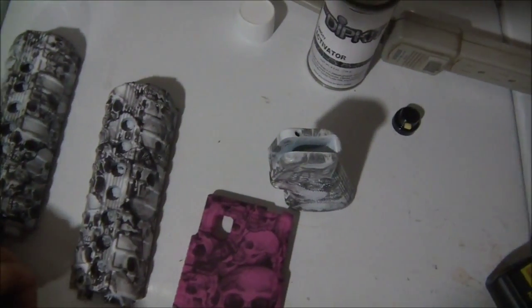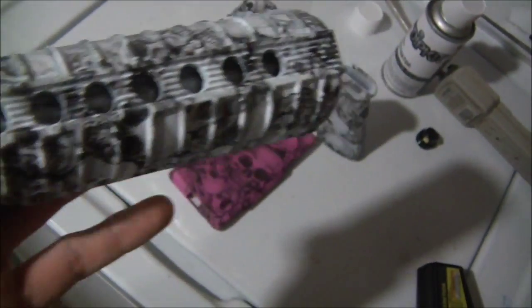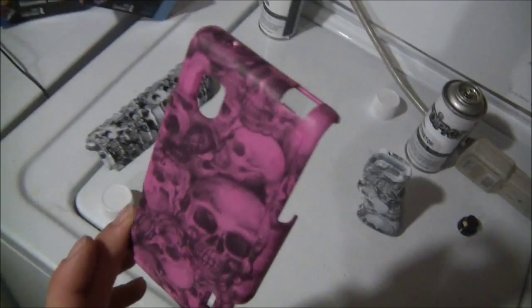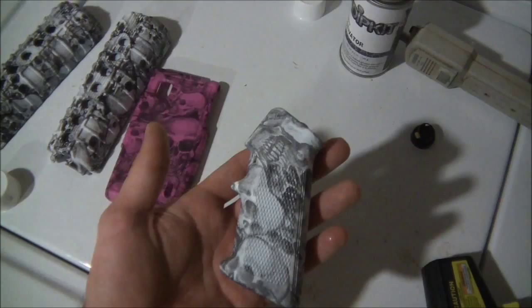So this is what we got. The first one turned out really good on one side, got a little bit messed up on the other side — that was because the cap knocked into the water and got water everywhere. As we went on, the next one got better, as you can see. Much better. My girl suggested doing her phone, so we did that quickly. No clear coat on anything yet.